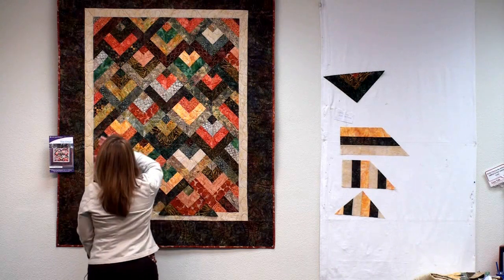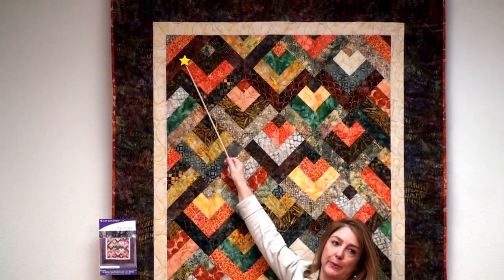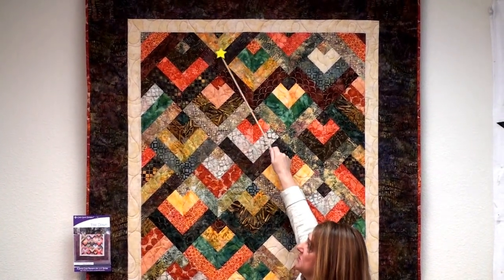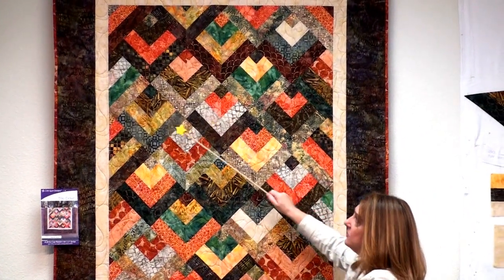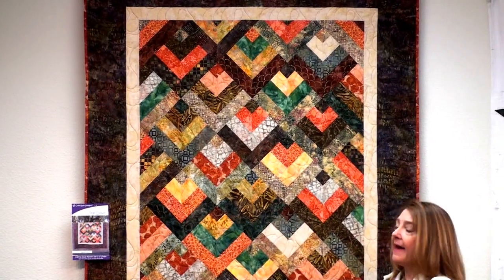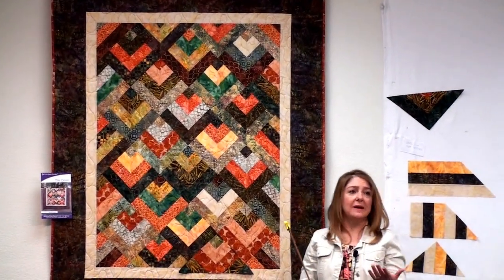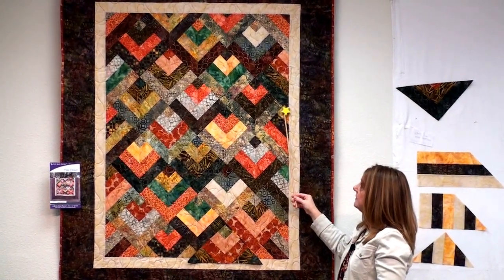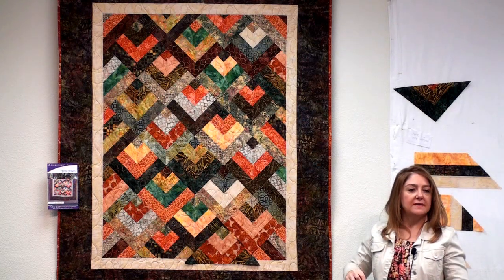When you have it assembled, you will sew it together by diagonal rows. Start with a main row: setting, block, setting — press in one direction. Then setting, block, setting — another row. When you have those rows pieced together, sew the rows to each other to make your quilt. Then at the very end, add the corners — those are last. Then you'll want to square up and trim the edges. The block ends right where the star is, and from the block point to the border is all your setting triangle — it's got a little float in there, which is nice.